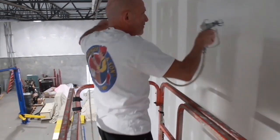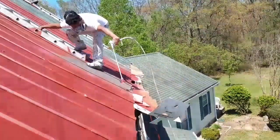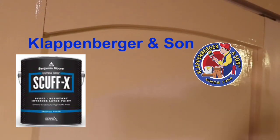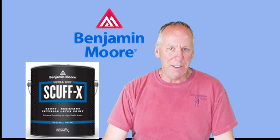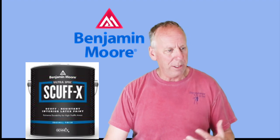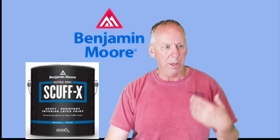Hi, my name is Dave Klappenberger with Klappenberger and Son Painting and Handyman and we are doing another product review. This time it's going to be on the Benjamin Moore Scuff-X eggshell paint. It's a one-part paint with a super nice finish. I liked it a lot — it covers really well and has great workability.